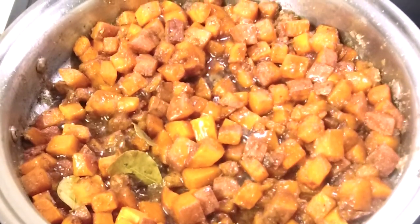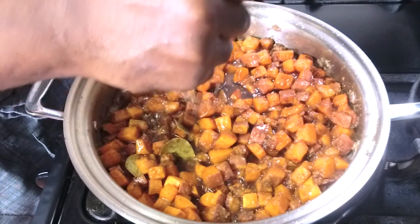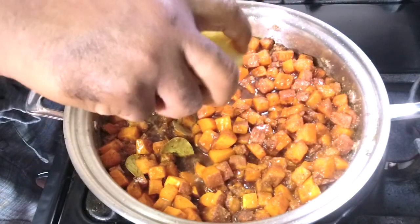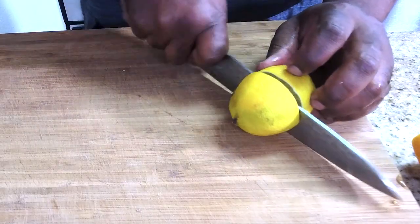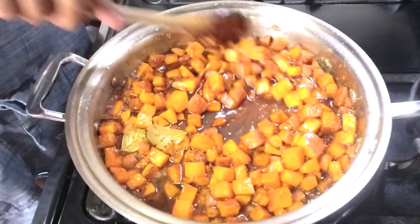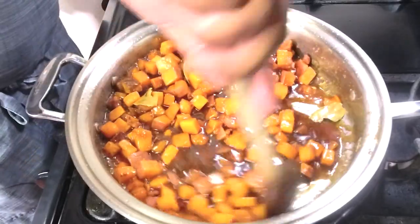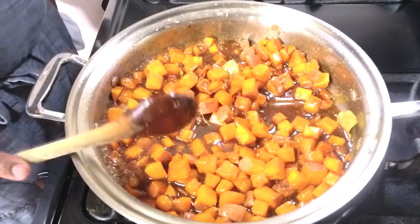Next we added one teaspoon of vanilla extract, the juice of one orange, and the juice of half a lemon. You can really see this is all coming together — it's looking magnificent, a real caramel sauce. By the time the sauce reduces by at least a quarter, the potatoes will be cooked and the sauce will be thickened. Next is just to toss in toasted pecans and finish the dish.